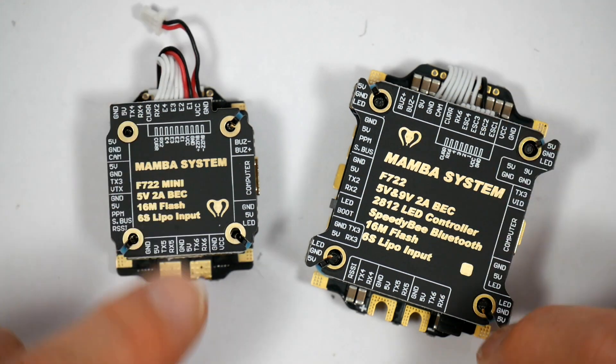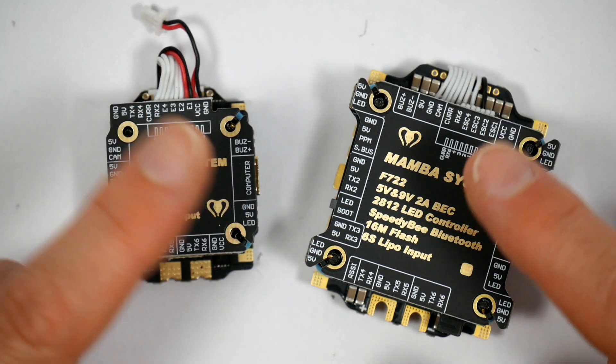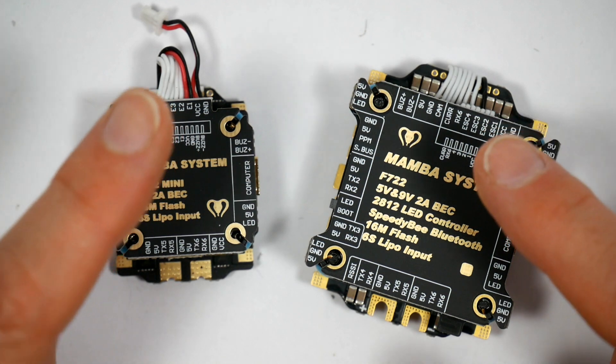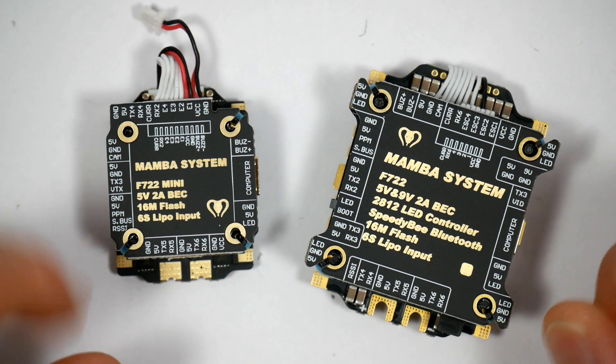But what about H7? Well, it's still in its infancy and I think Serious Pro are the only ones to release an H7 processor-based board. It's not for me now, but given time we'll see.